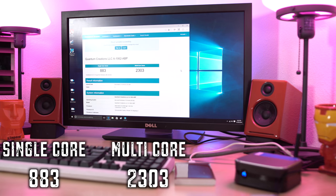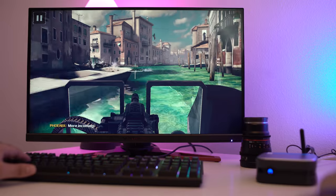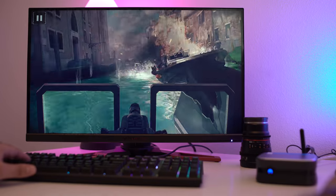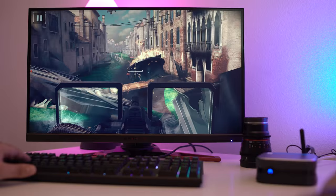In most of our videos we do extensive testing with a lot of different games, but with this particular system we didn't do that much. We did run Geekbench and a few of those Microsoft games, which run absolutely fine. So if you're not looking to play the latest Doom or anything like that, you'll be right at home with the Azule Bite Plus.